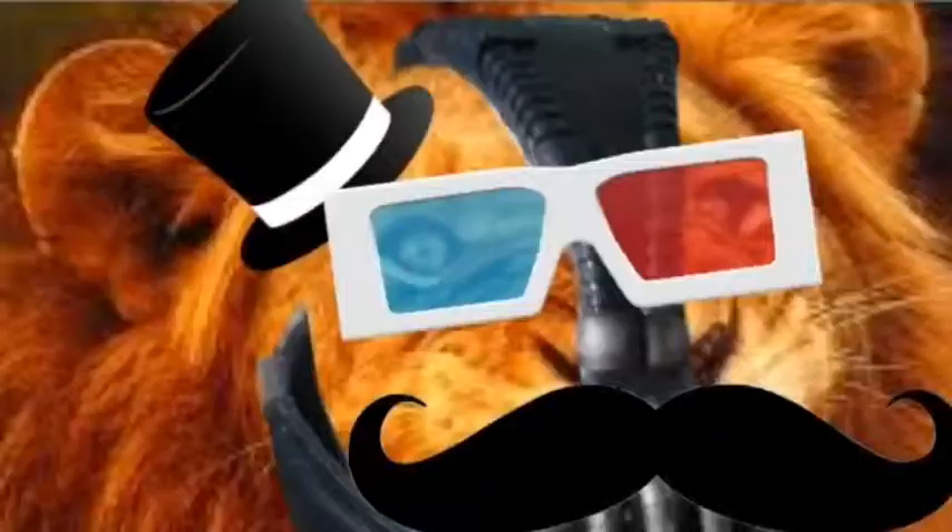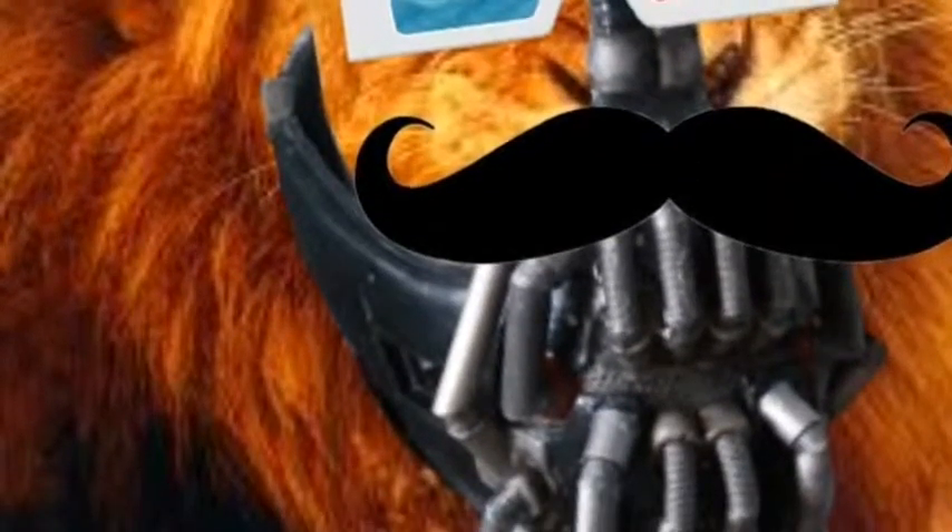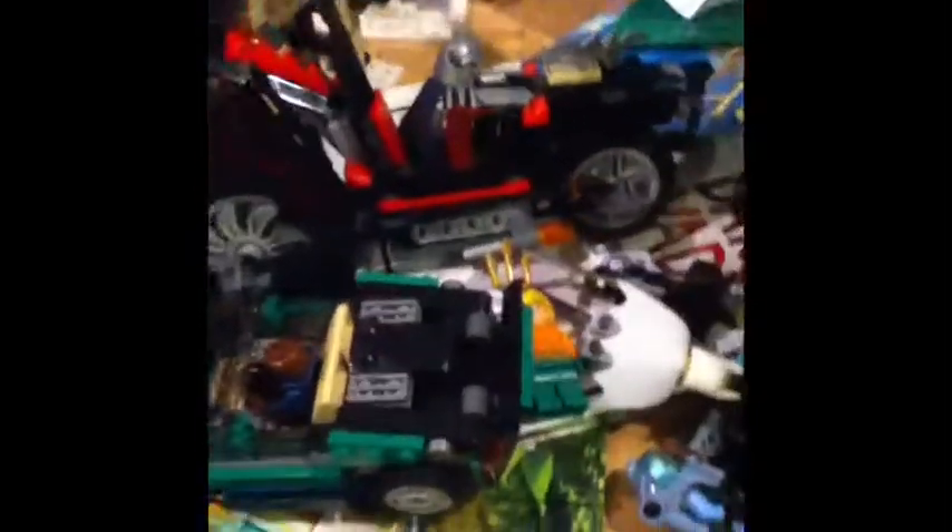Good God! Yeah guys, it's me, Lion Series 1. And here I have all these sets I got yesterday. I just finished building them today.